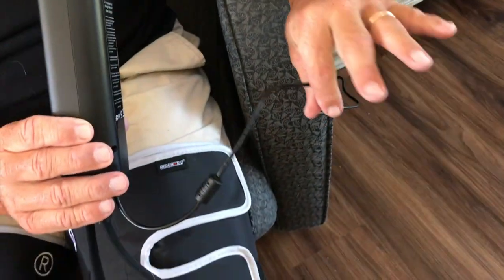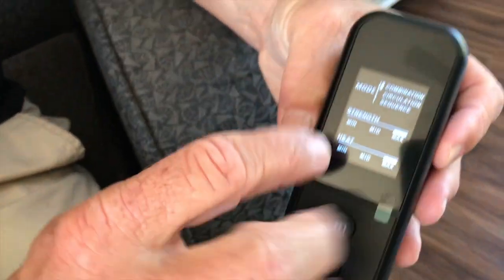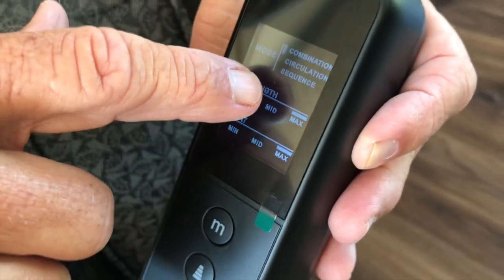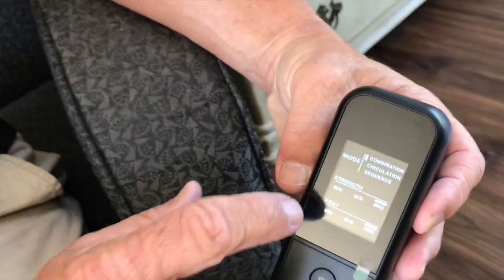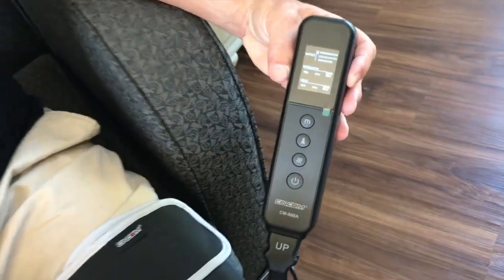All you do is plug these two things in right here into a normal outlet. Right here you can set it for a combination of circulation, or you can do the sequence where it'll cycle through. You can adjust the heat, the strength, the amount of pressure on the massage, and you can max it all out.